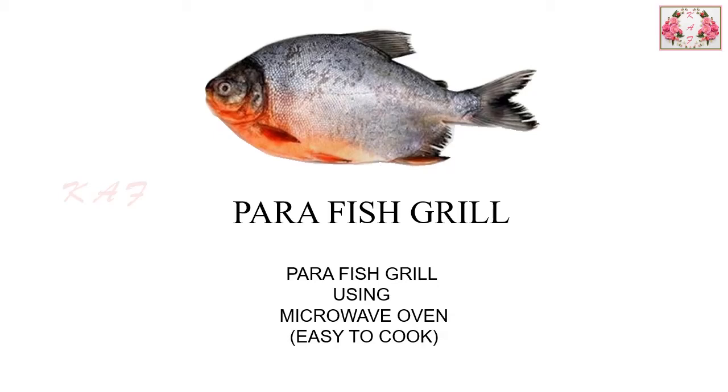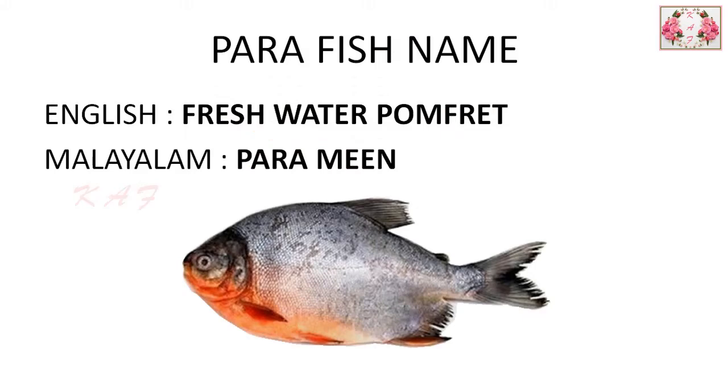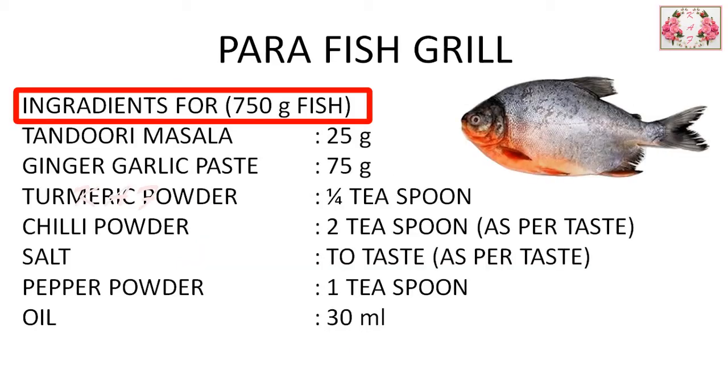Hi friends, this video is on making para fish grill. Come let's get into the video. In Tamil Nadu we call this as parameen, and in Malayalam also parameen. In English we call it freshwater pompret.